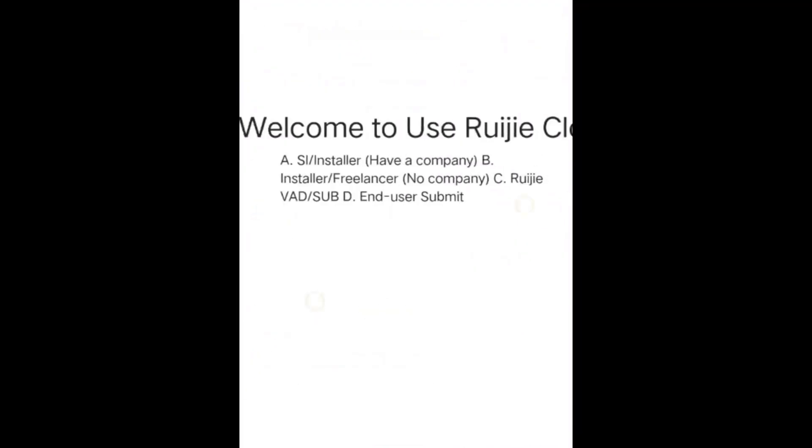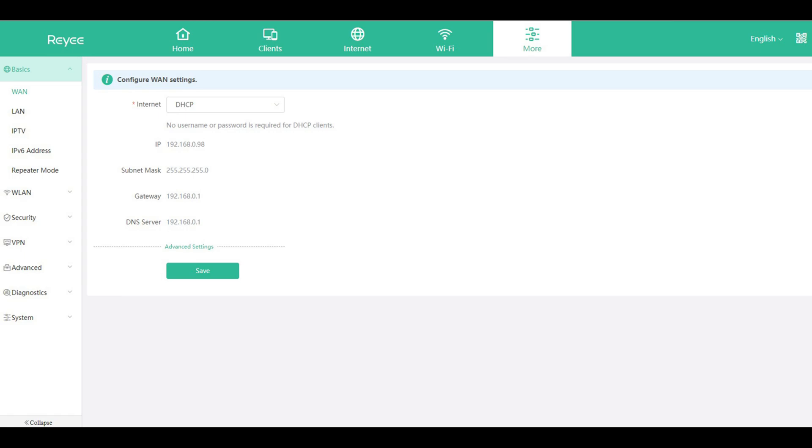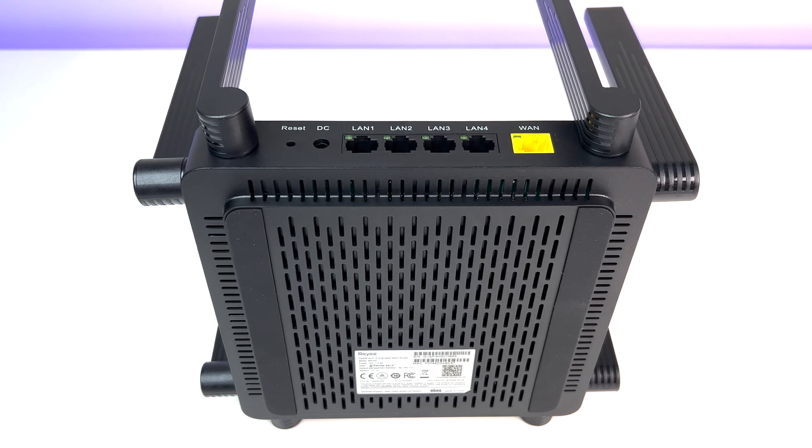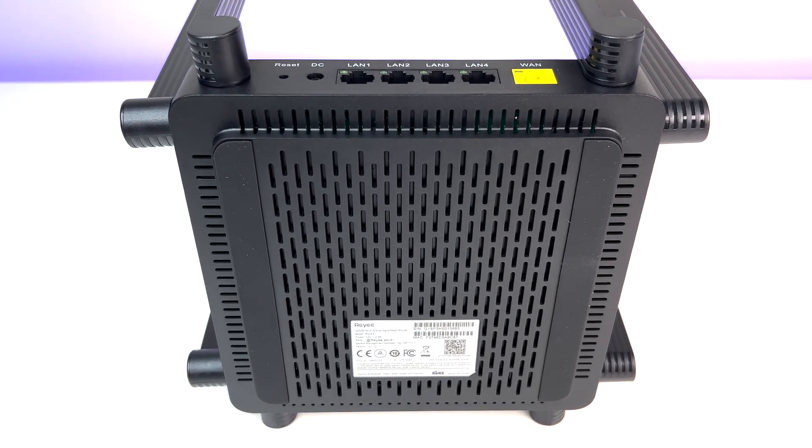The main dashboard presents a top menu with several options. Home shows internet status, wired and wireless devices, and Ethernet connection status. You can also check Clients, Internet, Wi-Fi, and Advanced Features. Advanced Features provides detailed settings including WAN, LAN, IPTV, IPv6, repeater mode, WLAN, Security, VPN, diagnostics, and system settings. There are plenty of settings to explore, like printer control and more, but if you're not a power user you can leave everything at default.